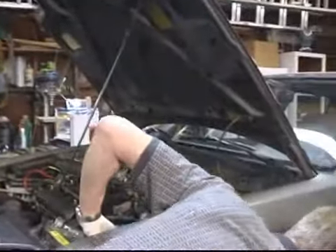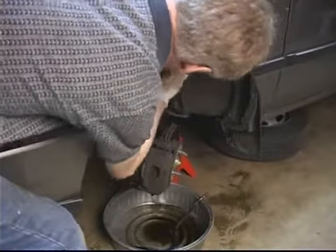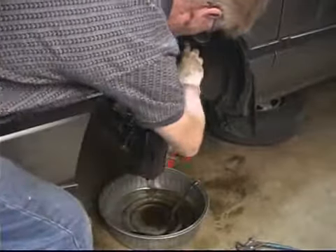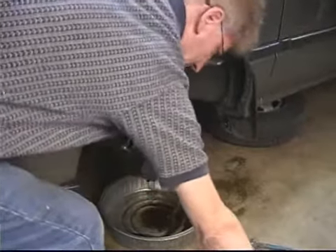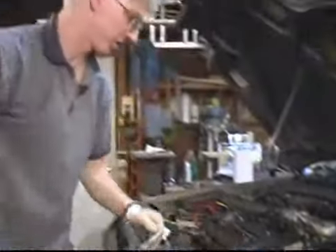Go ahead and clean that off real fast where we just worked — I should have covered this in our last segment, but better late than never. We just want to spray off any fluid that dripped on any parts of the car: caliper or lower suspension. That will prevent any deterioration and clean the situation up so it's good and dry.